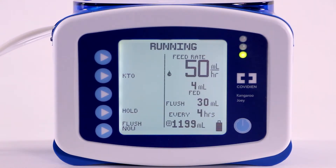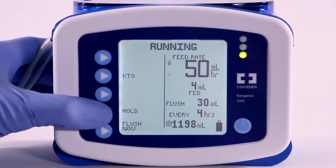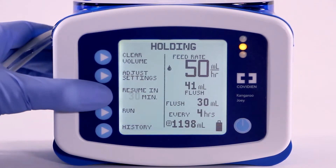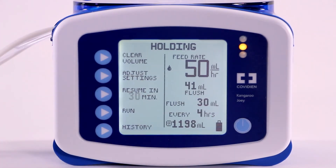To activate the Resume In feature, simply press hold during the feeding cycle, then select Resume In. The pump display will show Resume In 30 minutes.